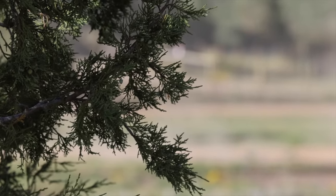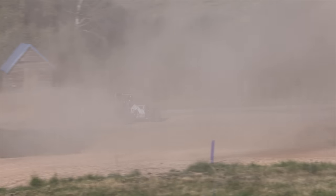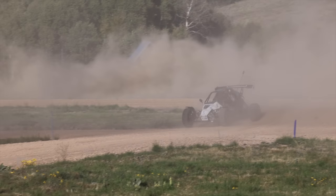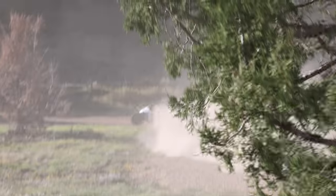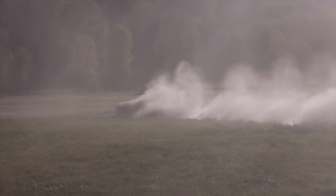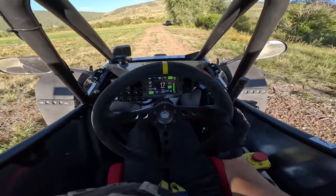Oh yeah! Yes! That was my best one yet. I got dirt in my mouth. All right — we're going to the big boy track with some jumps.